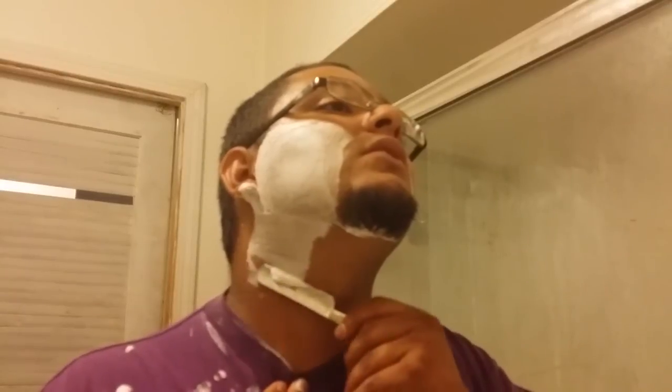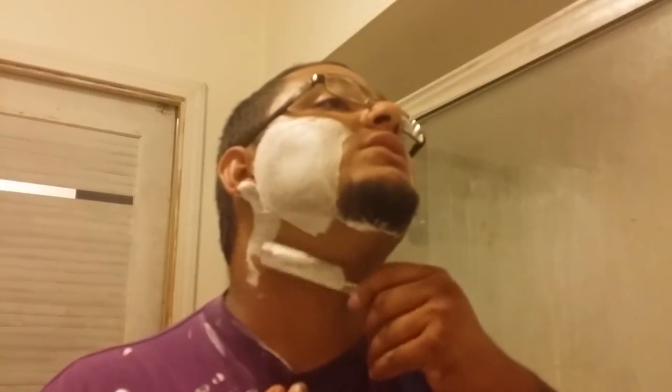Now I've gotten my face so used to shaving — every other day drives me nuts when I can't.